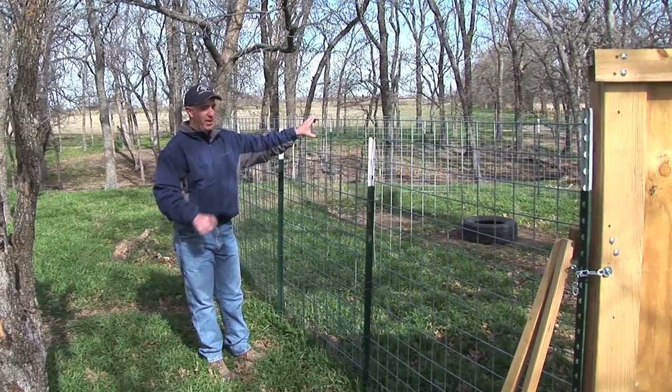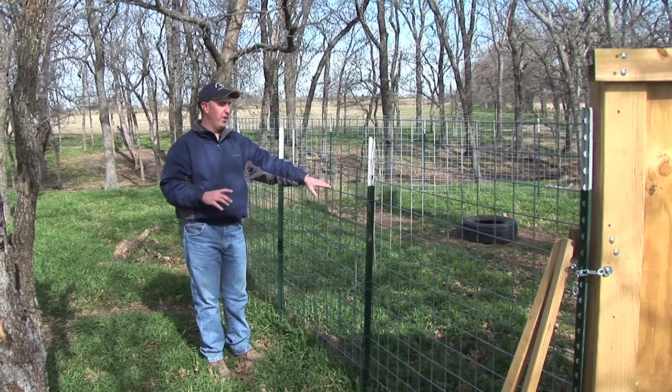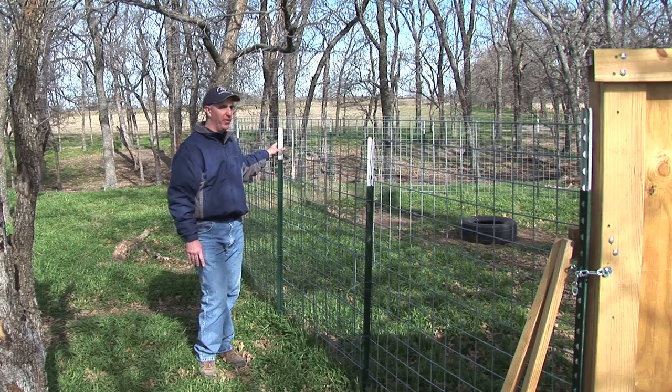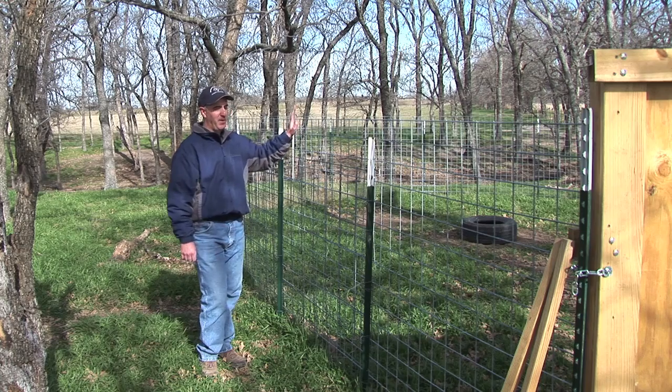Use that 4x4 mesh because if you use a regular cattle panel, one it's too sharp, but two the little pigs can actually squeeze out of that panel. It's also key to make sure you space your T-post every three or four feet so that the pigs can't push it out, and we overlap the panels.